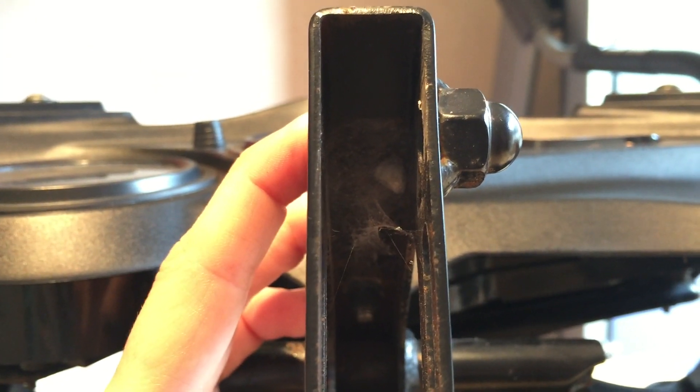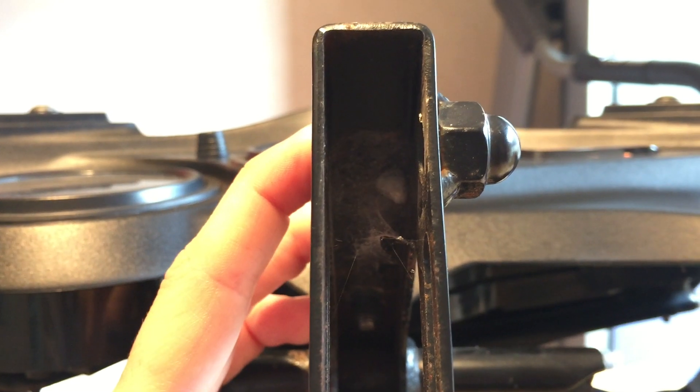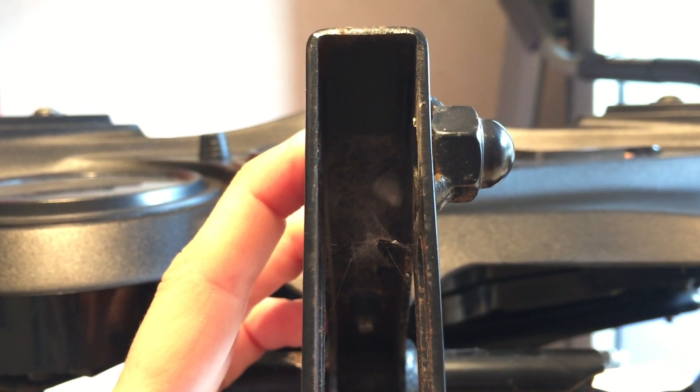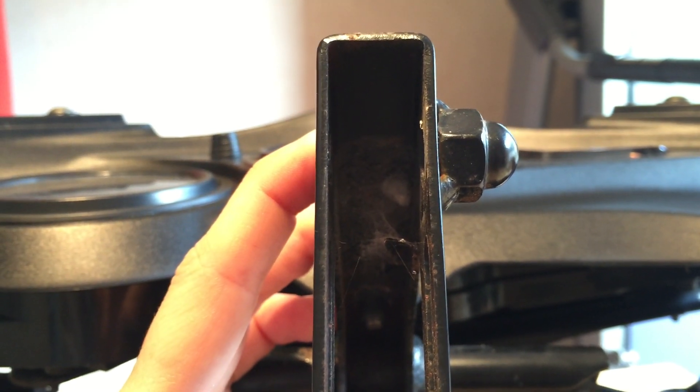I don't know if you can see that particularly well, but there's actually a little spider's nest in the inside of this framework — no wonder I keep getting little spider webs hanging off my wing mirrors and stuff like that. So I'm going to get rid of this as well.